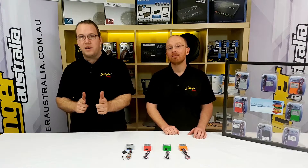Hi and welcome back to Stinger Australia In Focus. I'm Trav and I'm Mick and today we're going to be talking about CAN bus.